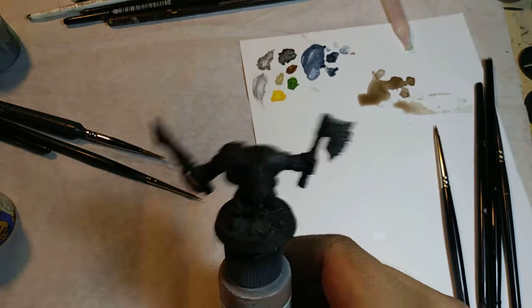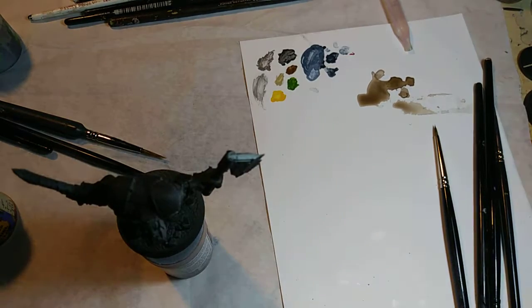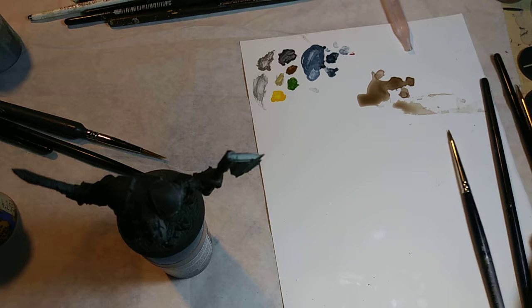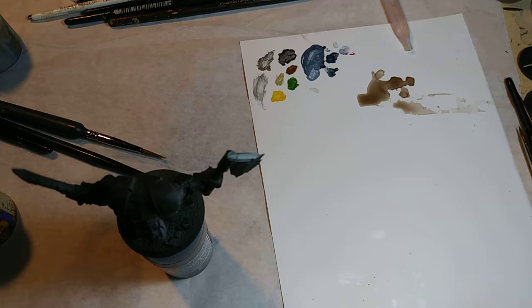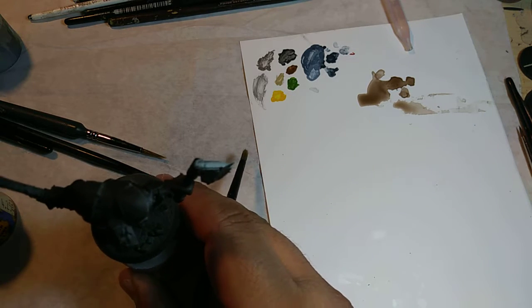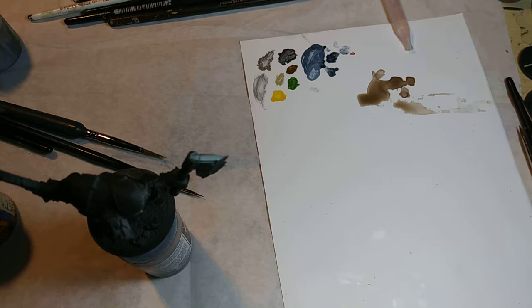Hello and welcome to another video. I'm your host Mariah, and today we're going to be painting one of the Iron Skull orcs models from the Shadespire game. This is one of the warbands available. So right now I have one of the orc models here, and since they're painted as the Iron Skull, their armor is yellow. So I'm going to show you how to paint some yellow armor for these guys.